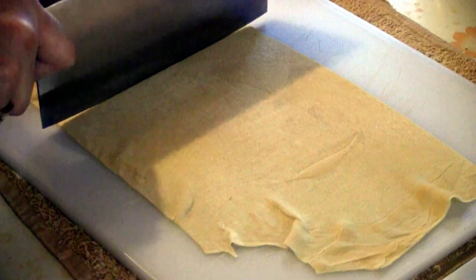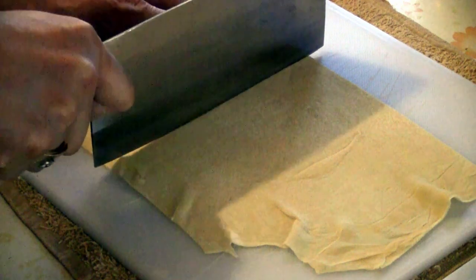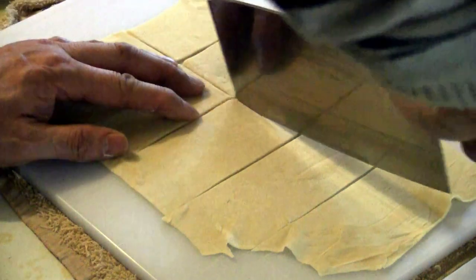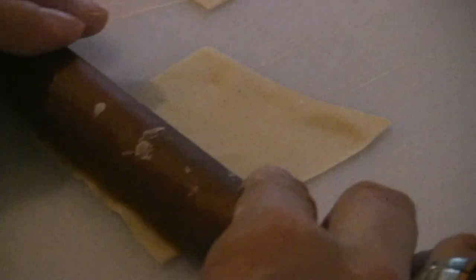Turn the sheet over a few times as you continue to roll the dough. When the dough is thin enough, start cutting the wonton wrappers into squares. You can make about 30 wontons using this technique. You can also use a rolling pin to further stretch each individual wonton wrapper.